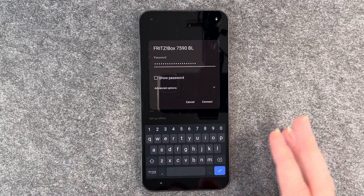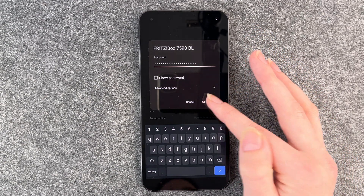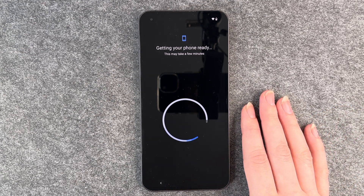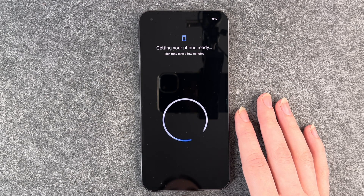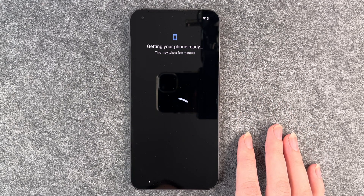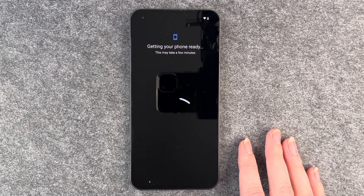I put in my password now, and if you click on show password it will show you your password, then click on connect. Getting the phone ready. So this looks the same as on any other Android phone — I'm not surprised because it is an Android phone. So this takes some time, got to be patient here, but we've had other phones that take their time as well.